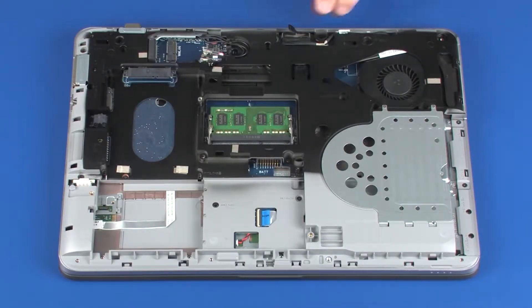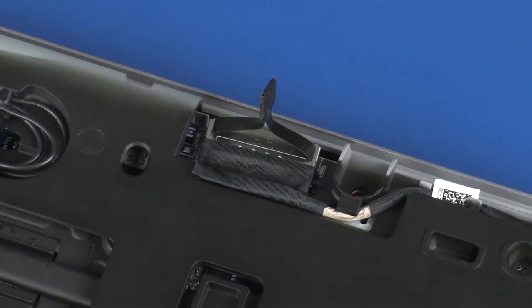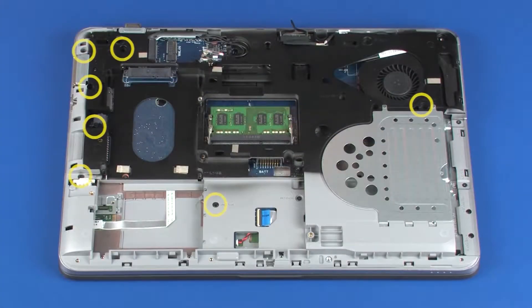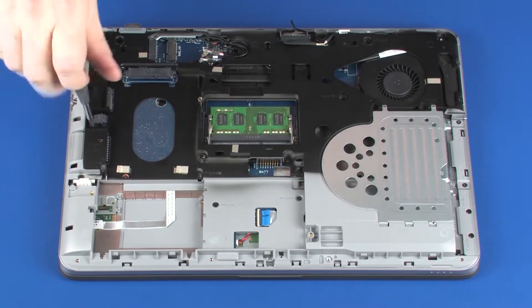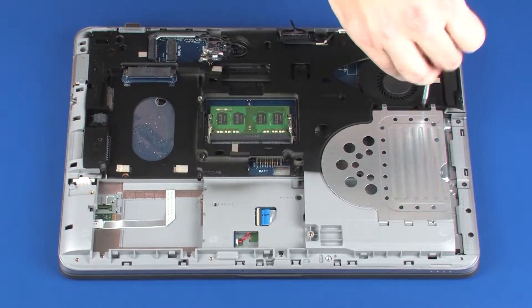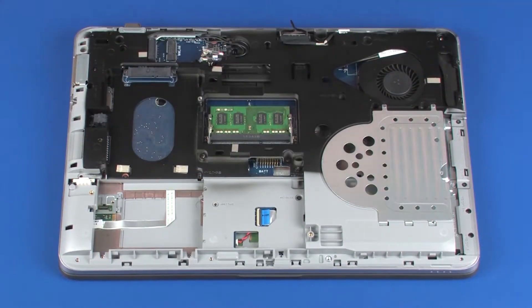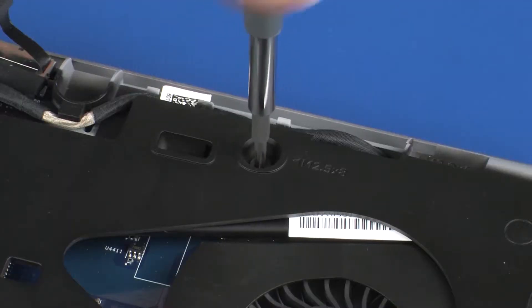Removal. Disconnect the display panel cable from its connector on the system board. Remove the seven 6 mm T8 Torx-head screws that secure the top cover to the base enclosure. Remove the 8 mm T8 Torx-head screw that secures the top cover to the base enclosure.